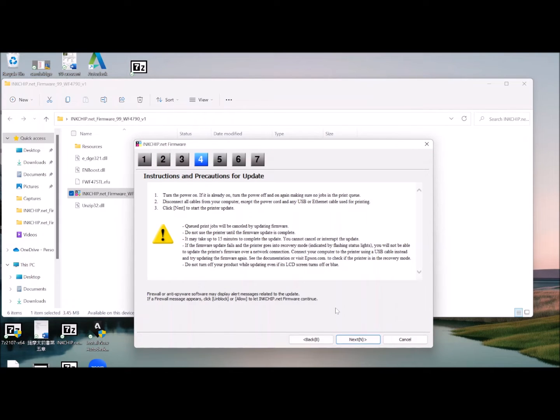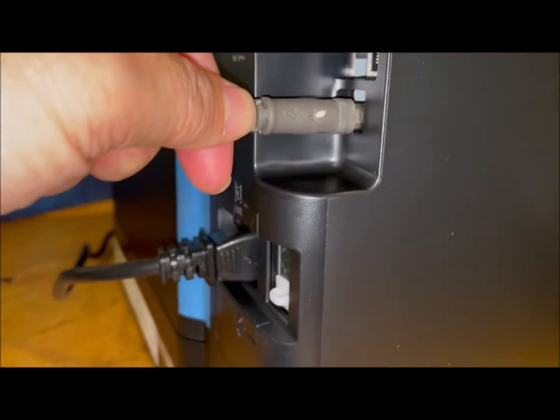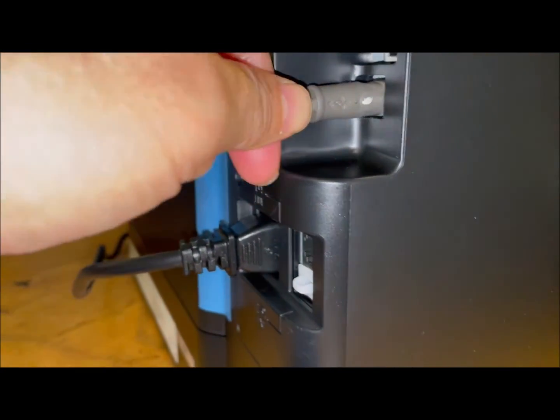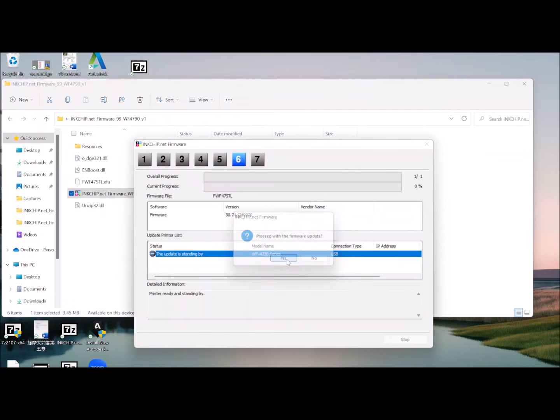Now it's time to connect your computer and your printer using the USB cable. Click Next. You'll see your printer model here — click this model and click Start. Choose Yes and you'll start the software installation.